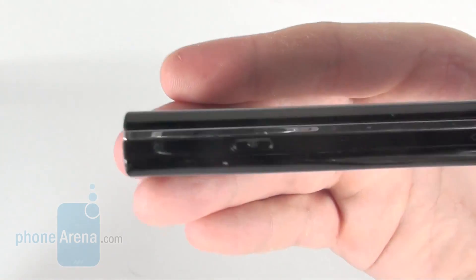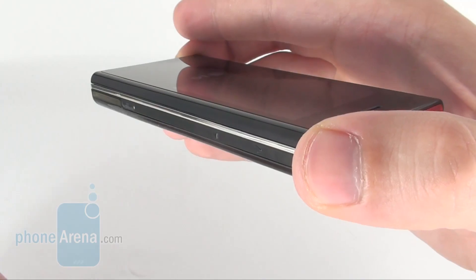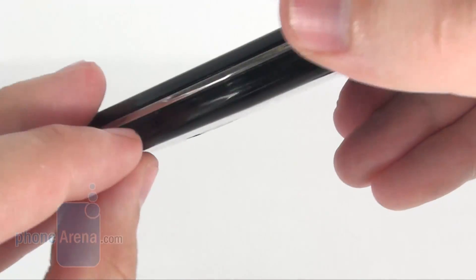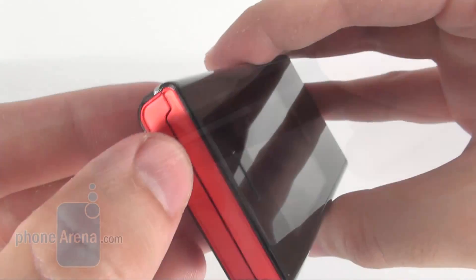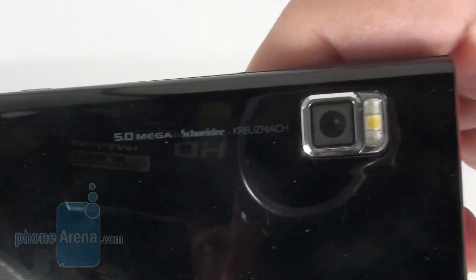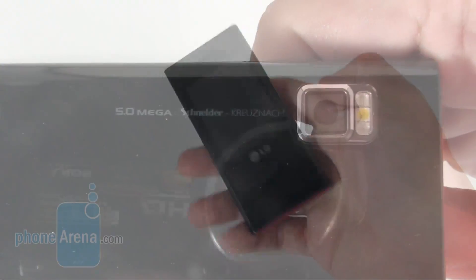The interesting thing about the New Chocolate is that the volume rocker is also touch sensitive. Getting your press registered means you need to exert a certain pressure, but this is good, since otherwise it would have been really easy to touch by mistake. The standard micro-USB port is on the left-hand side. The screen lock is on top, and you can see the 5MP Schneider-Kreuzer camera with LED flash at the back of the handset.